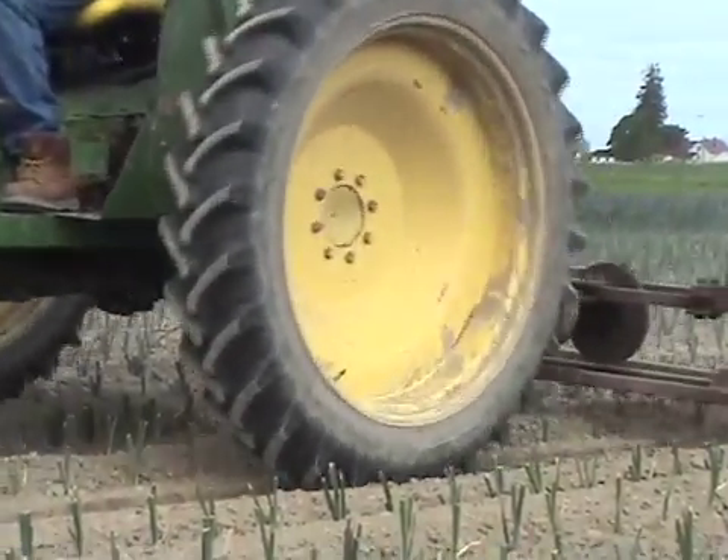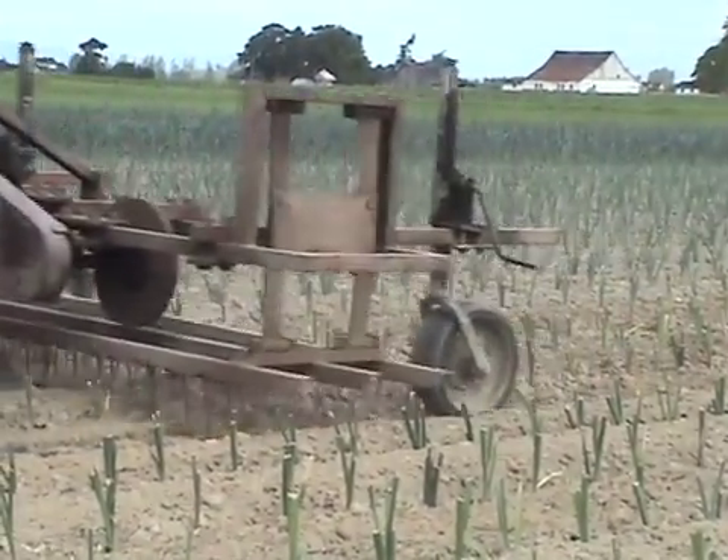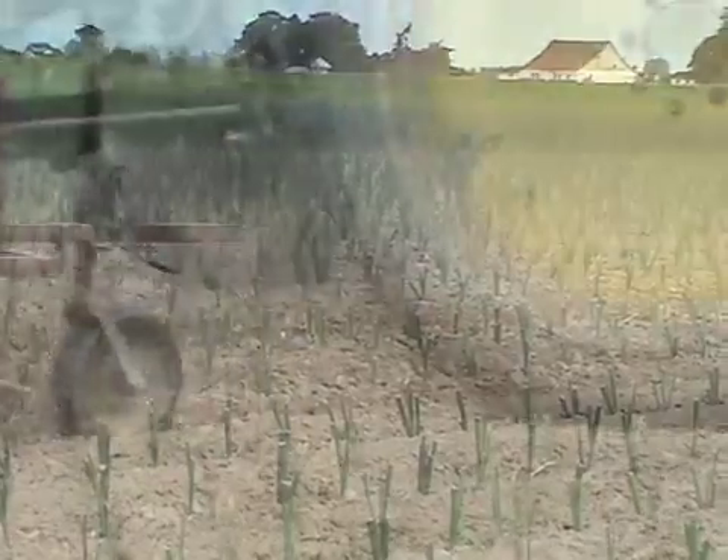The depth that we use — two inches would be the absolute most — because all you're trying to do is just disturb the top little layer where the weeds might be germinating.